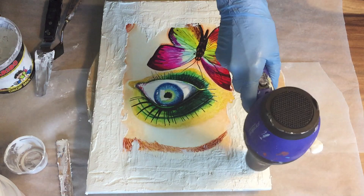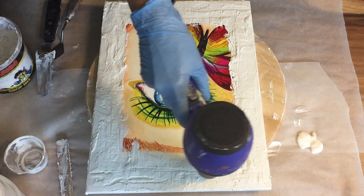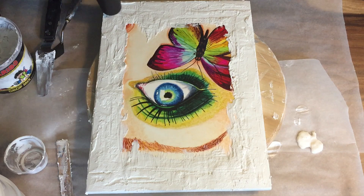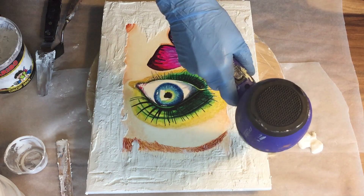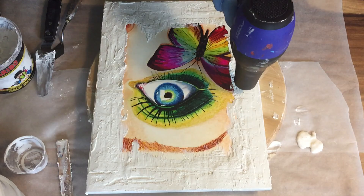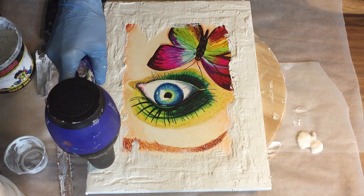Now I'm using my hair dryer to create those cracks. Because if you dry this very fast, then the cracks will appear. And if you let it dry overnight, then it doesn't get cracks — it just has the texture you added to the paste. But I want to create those cracks, and that's why I'm using my hair dryer. Because then the drying process is sped up and you will get those cracks. Almost done with the drying.